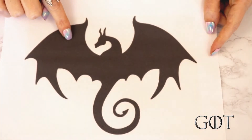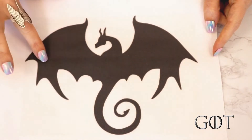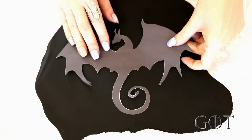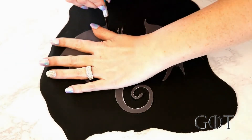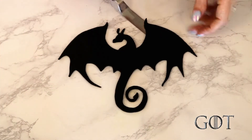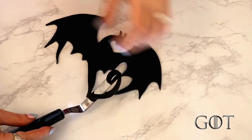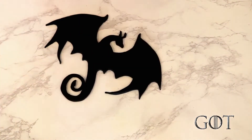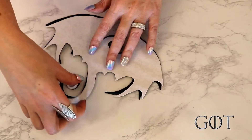I first began by making the topper. I have created a printout for you to use if you would like, and I will link that up in the description box below. After cutting it out, I used the template to transfer the dragon onto black fondant. I gently removed the excess fondant and very carefully lifted up the dragon to flip it over. I wanted to make sure that the dragon kept its form, so I lined it up to my template and began working on the support stick.